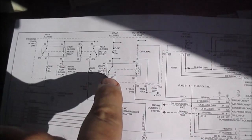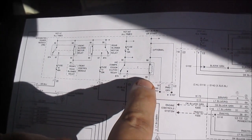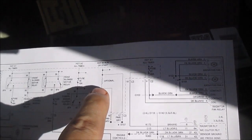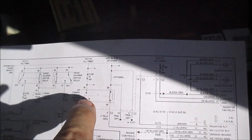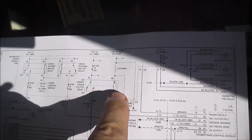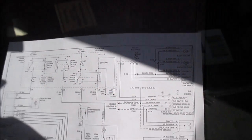I'm going to do some testing here. I'm going to turn on the switch and turn on the AC. I'm betting we're going to see power on pin 30, power on pin 86, a ground on pin 87, and nothing on pin 85, because the computer is not turning it on. We'll see if I'm right.